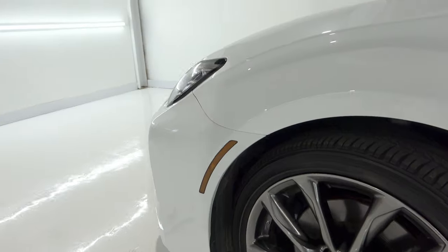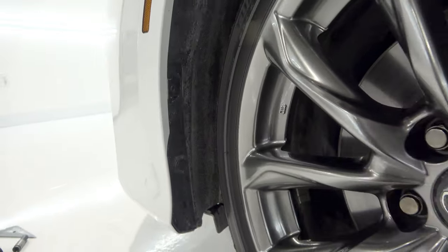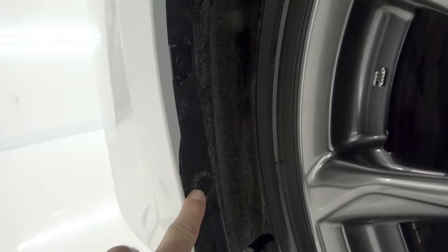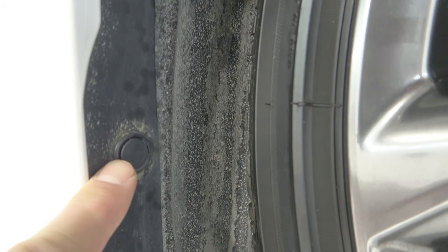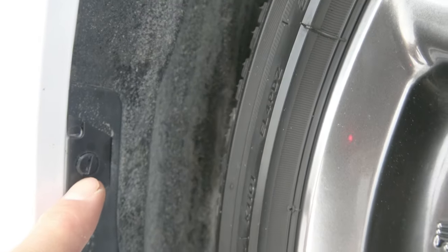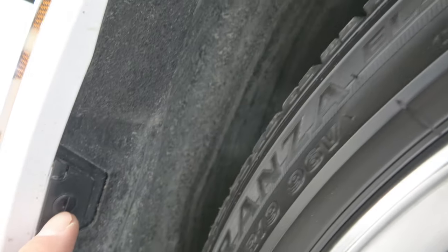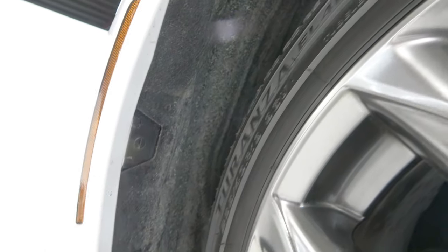Let's start off with the wheel well area. We have a clip we're just going to pop out. We have these guys right here - we're going to thread them to the left, turn them counterclockwise, and then that will allow us to remove the liner or pull the liner back slightly.